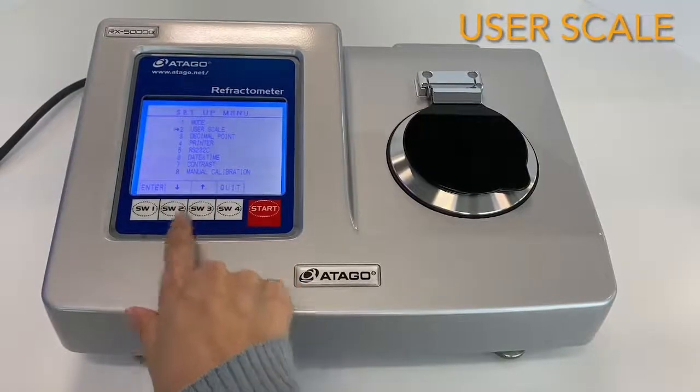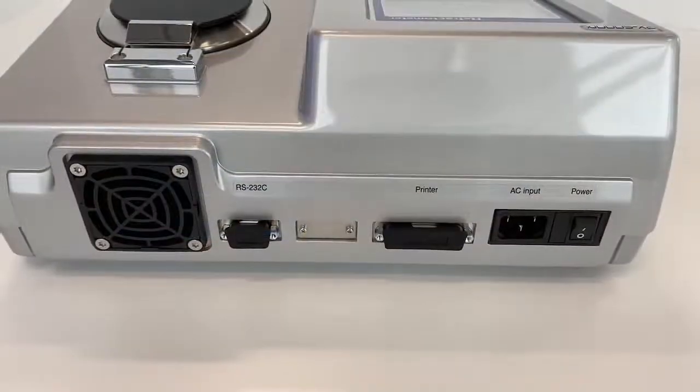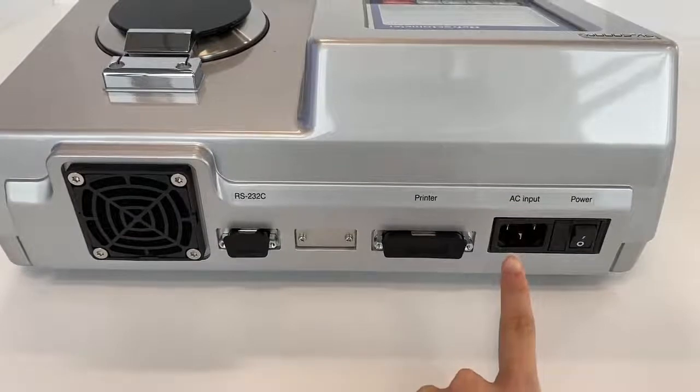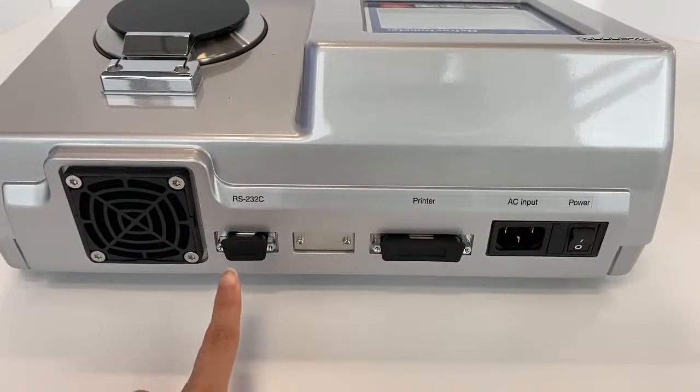I will explain a little about the user scale. You input a sample name, refractive index, and data of the sample you want to measure. This RS-232C connector is the data output for Rxα.